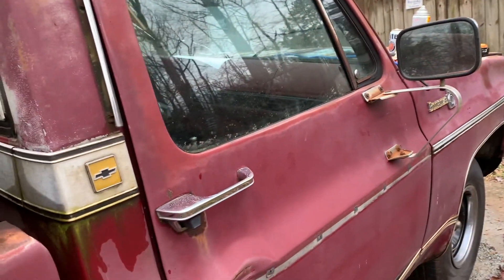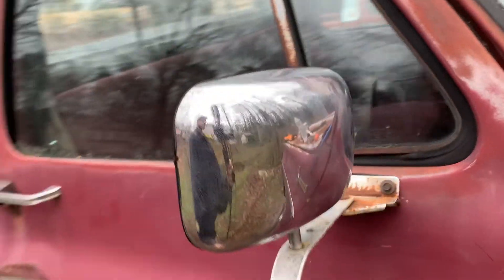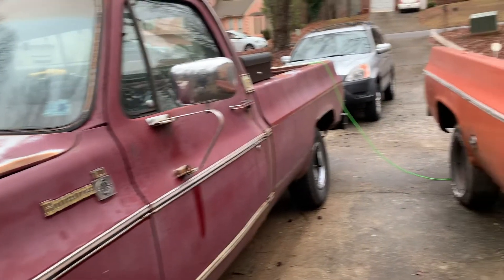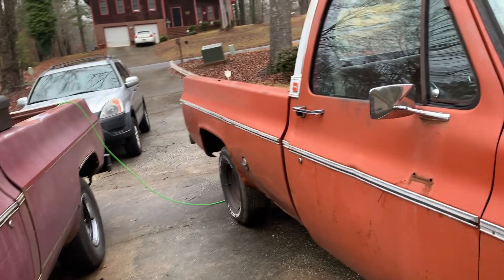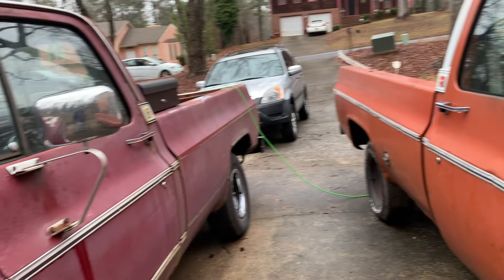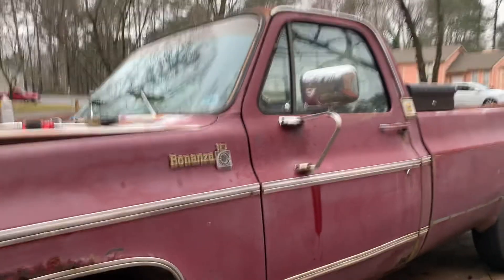As you can see, it wasn't too bad — the install of the mirrors — and it was a huge upgrade for visibility. They look great. Here you can see in this clip the big difference between the stock C10 mirrors versus the upgraded ones. They are almost double the size, if not bigger than that. So we're really happy with them.